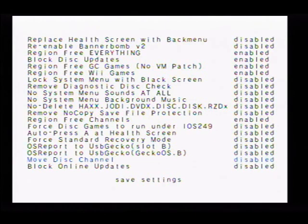What we want to do is block online updates and block disk updates — those are the two main ones, the others are kind of just extras. The reason we're doing this is because if you update from a disk, there's a chance it's going to overwrite your files and it could end up bricking your system, or at the very least giving you a huge setback because you're going to have to go back and fix everything.